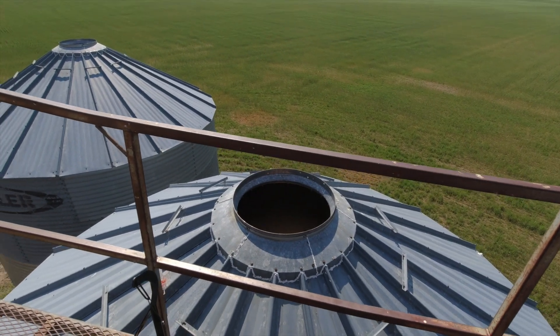I feel like I'm at the top of the world. Another one done. Going down.